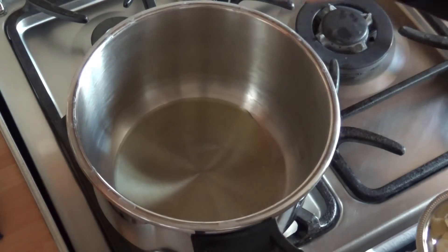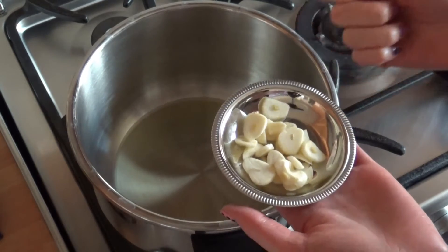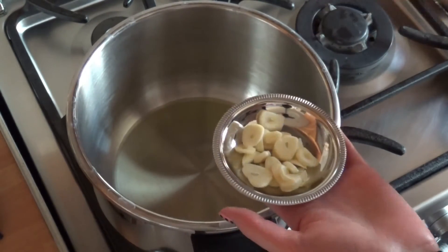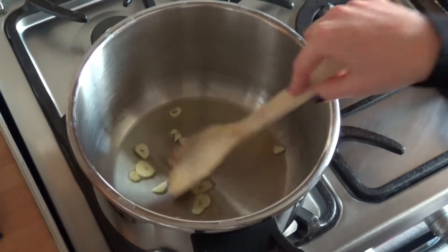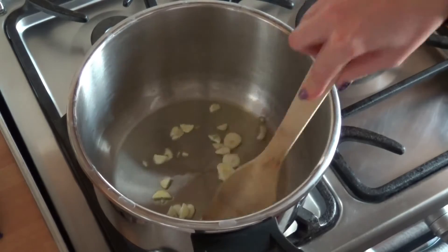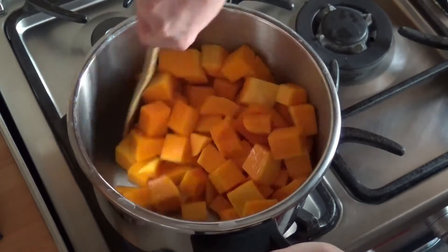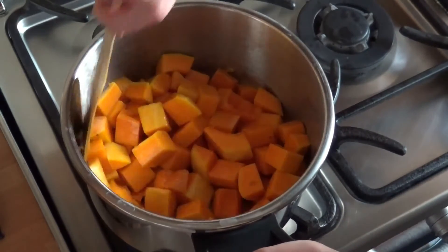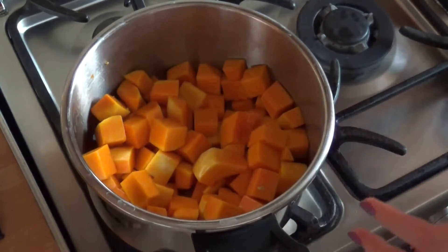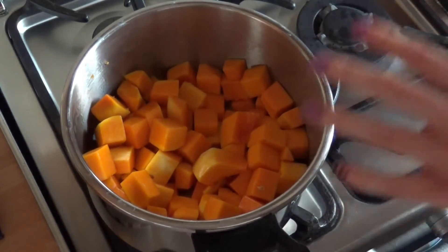I have a large pot here to which I've already added the extra virgin olive oil. I'll add the garlic as well, turn the heat to medium-high, and let it preheat together. Once the garlic starts sizzling, I'll cook it for one minute. Then I'm going to add in the butternut squash and cook it for two minutes. Oh my goodness, this smells so good — I'm so surprised!